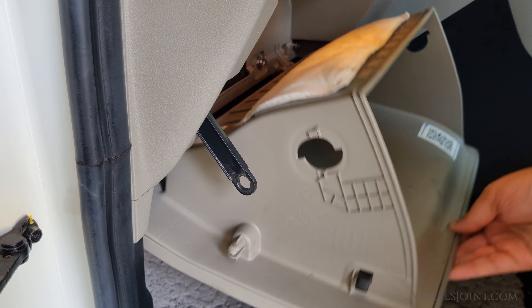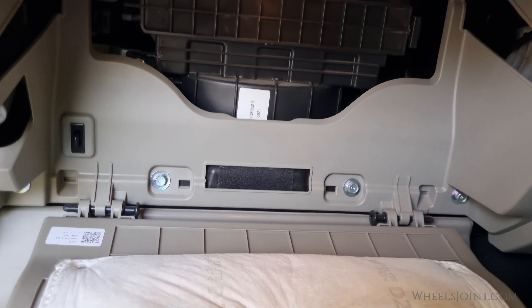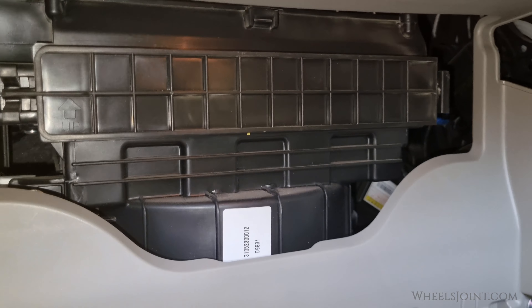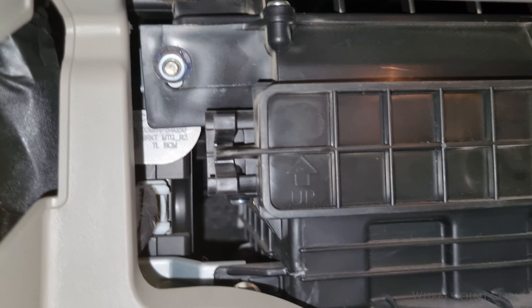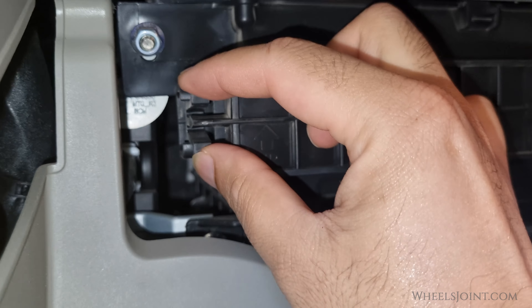With the glove box out of the way, you should see a rectangular cover. This is the access door to the cabin air filter compartment. To remove the cover, press the lock on the left side of the cover, then pull out the cover.